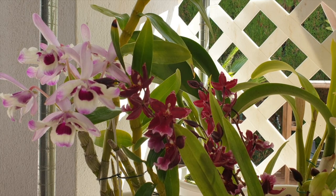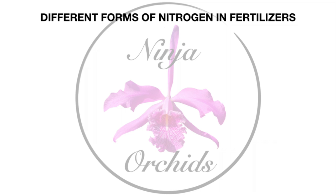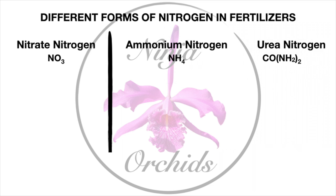So let's start with the forms of nitrogen and get a basic idea of what is going on when we speak of nitrogen, because that is what we see on fertilizer labels. When you look at a fertilizer label, you will see the percentages of nitrate nitrogen, ammoniacal nitrogen, and in some cases, urea nitrogen are listed.